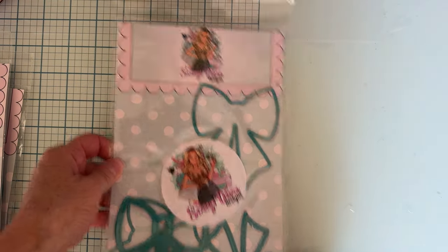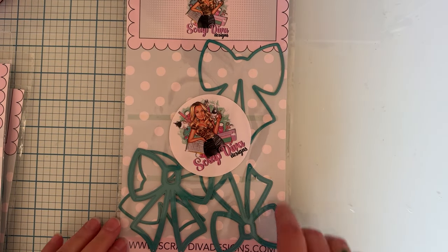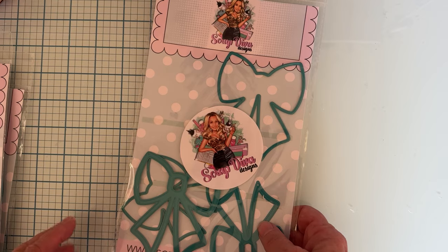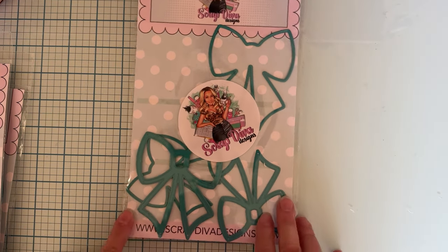Let me start off by showing you the ones I've used so far. First off is this one, which I love — it is called Shaker Bow Set Number One. It has two different sizes: you've got the bigger one and the smaller one. I have some samples I'll show you in just a minute.